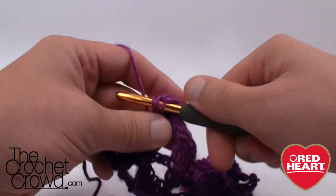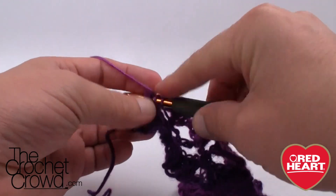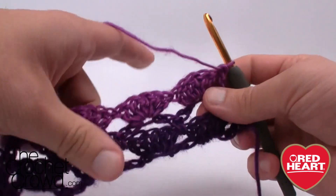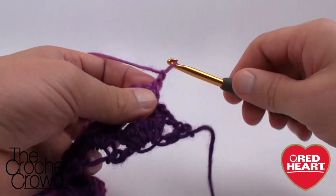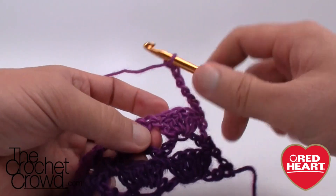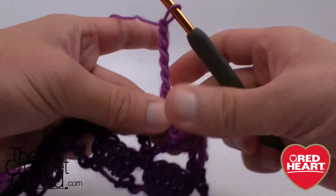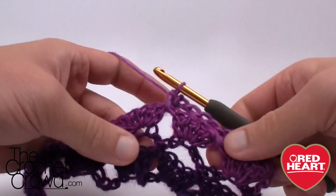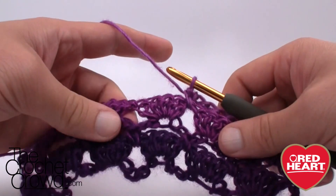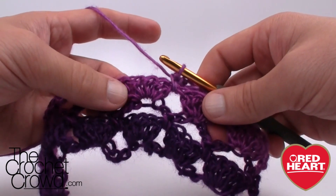Put five double crochets in the final shell, then place a double crochet right into the edge where the single crochet is to finalize that row. Then turn, chain one, single crochet into the first stitch, and chain five. In between each pair of shells, slap in a single crochet. You can see the colors transitioning right before your eyes — it looks fun and fabulous. Once you get to the end, just repeat what you did on this last row to complete the entire project. On behalf of RedHeart.com and The Crochet Crowd, I'm your host Mikey — this has been the Infinity Shells Cowl brought to you by Red Heart. Until next time!